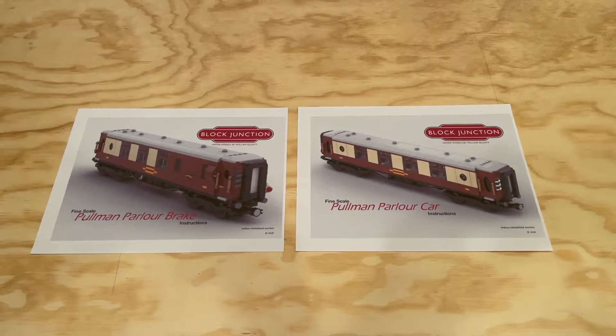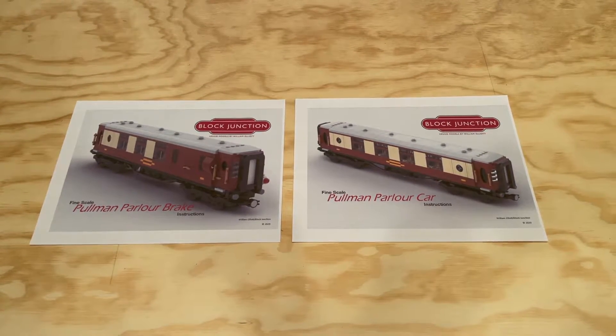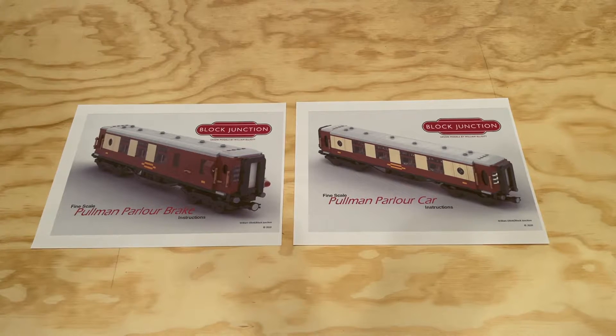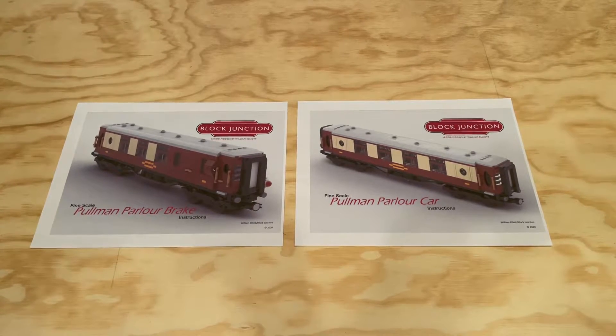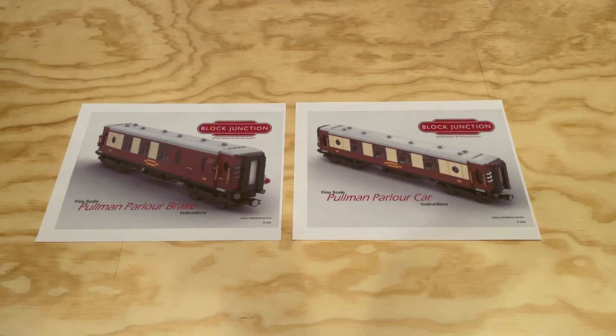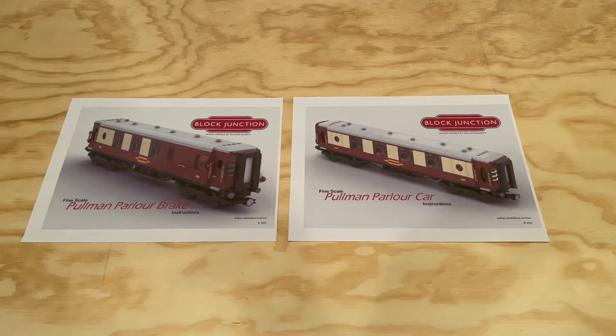If you recall in an earlier video, I mentioned that I'm looking to add some more European train cars and locomotives to my collection. And I think these two British Pullman cars will be a good start in that direction. Both of these models were designed by William Elliott.